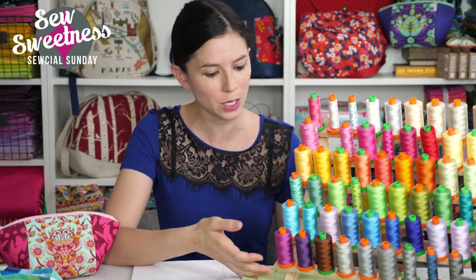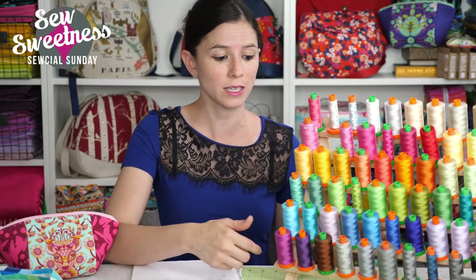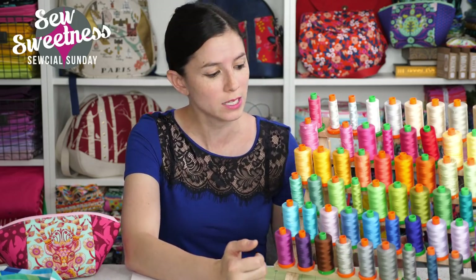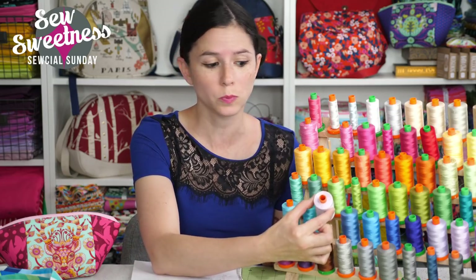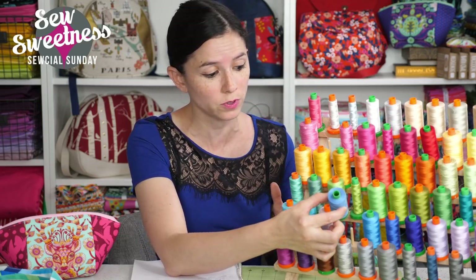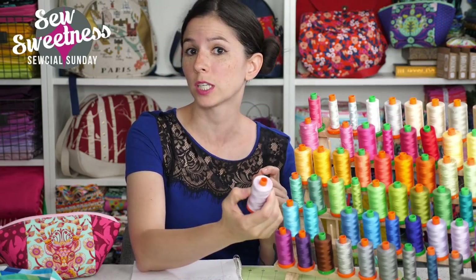This is a thread rack that I purchased for about $15 — the link's in the description for the exact one I bought — and as you can see it holds all of my Aurifil threads. I think it holds 60 threads in total, so plenty of space. You'll notice I have two different spool colors: orange spools on the rack and also green spools. If you're not familiar with Aurifil thread, the green spools are 40-weight thread and the orange spools are 50-weight thread.